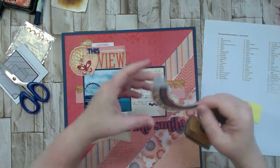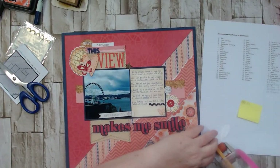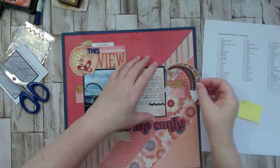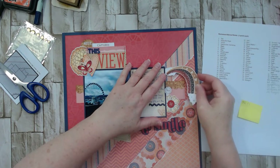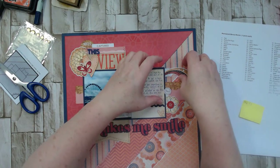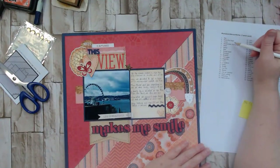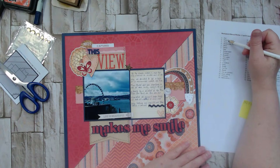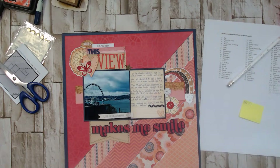I was going to ink the edges of the star piece in Walnut Stain Distress Ink and get it on there before it escapes me — it keeps sliding off! Also on the list: an arrow. Not yet, but we can add one. The stark black arrows aren't right — I probably need a white version. There's one right here I think we can use.